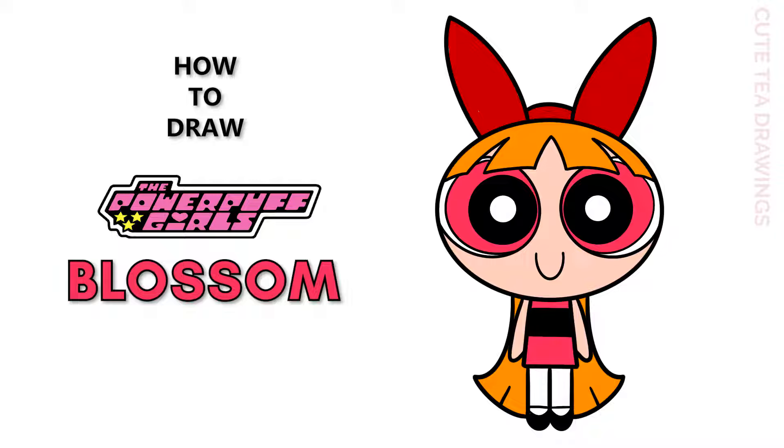Hey guys, welcome to Cuteteadrawings. Today I'll be drawing Blossom from the Powerpuff Girls. I'll be drawing on my tablet but you can also follow along on paper. Please remember to like and subscribe. Now let's get started.